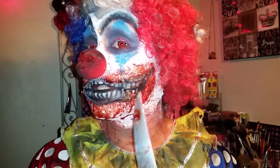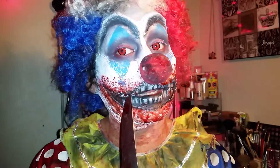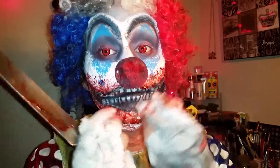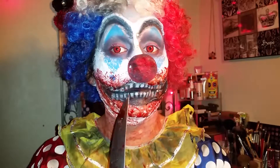The mouth right here — I just put latex and toilet paper to make it kind of rip. When it dried, I just pulled it off a little bit. And the teeth, I just drew them in one by one.